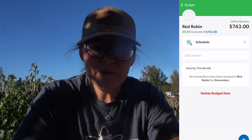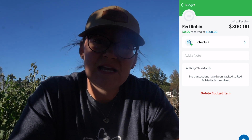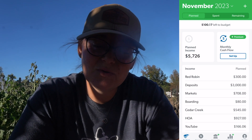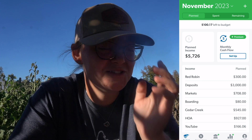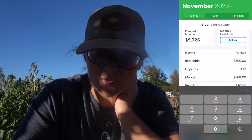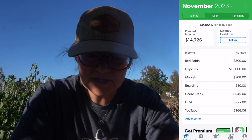For Red Robin this month, I changed my availability because we want to heavily focus on the socialization of our puppies — field trips, puppy play dates, going to different events to make sure they get proper socialization. So my goal for the month for Red Robin is going to be $300.